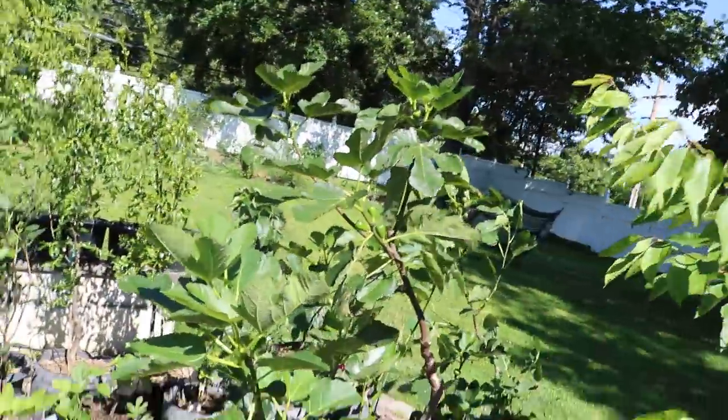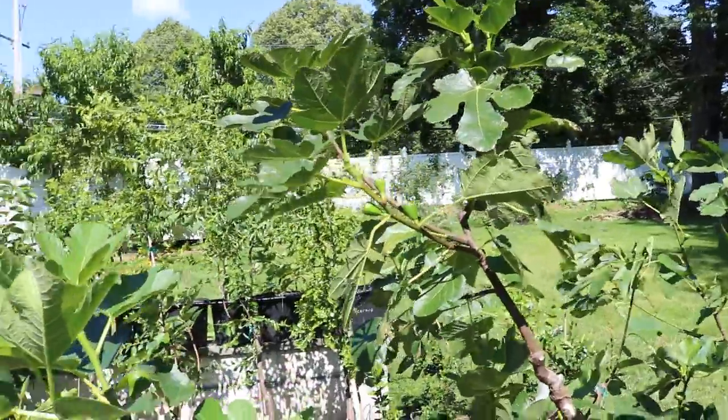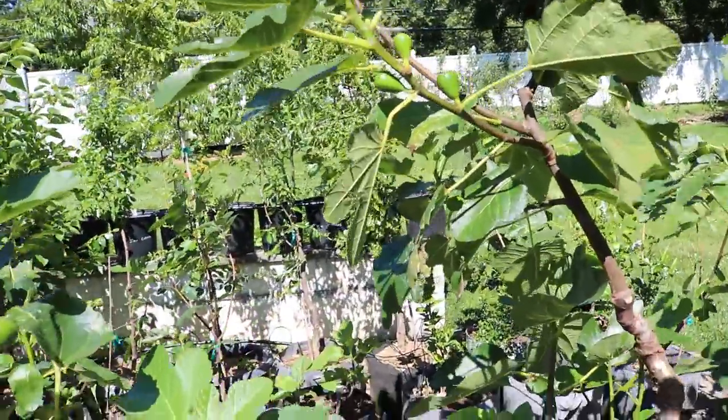You guys have a really nice climate for growing figs, whereas here in my climate, we only have about 180 frost-free days. I've been focusing on production that's earlier, not necessarily more. Of course I want more figs, but I also want them to ripen before September 15th. But a lot of you guys don't care about that — you just want more figs at high quality, and that's what this video is all about.